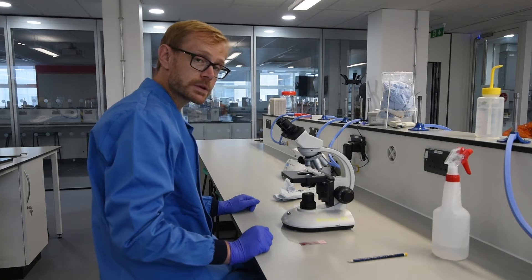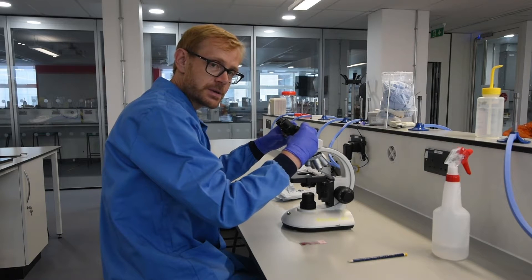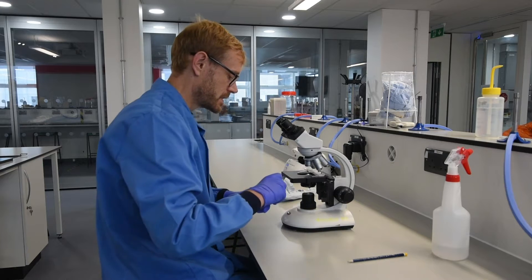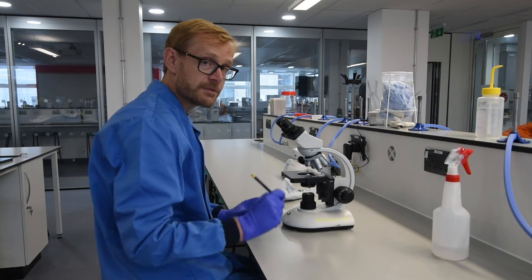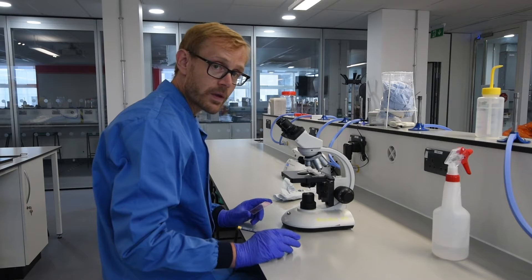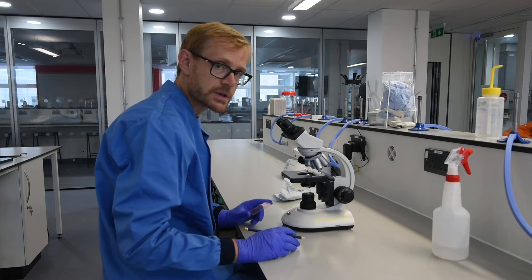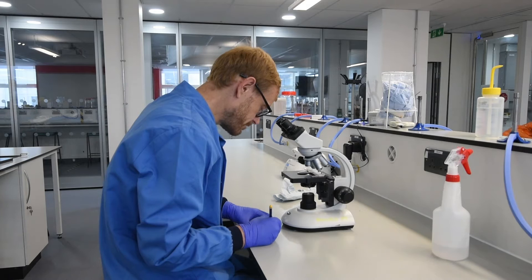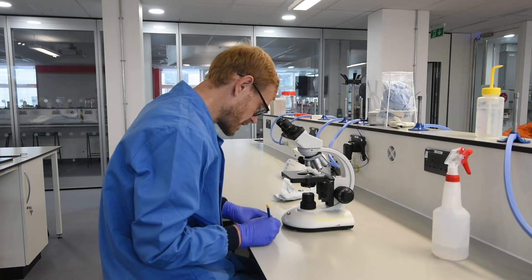Please have a look at Paul's microscopy video from induction week on how to set up the interpupillary distance for yourself on the microscope. We have the preparation that we've just made. The thing we need to do is actually write what that preparation is, so when you come back in a few days or months time you know what's on that slide. We're going to put 'onion root tip, orcein stain' and the date.